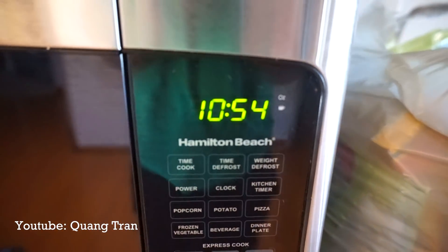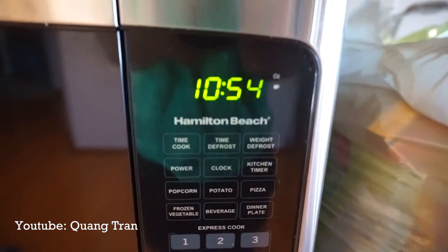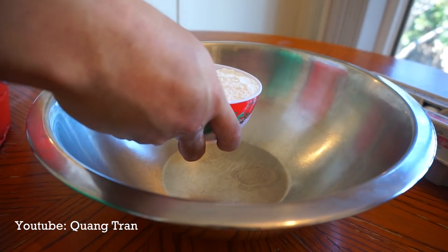You guys ask me how long does this meal take to cook? So right now it's 10:54. Let me show you. First things first, we'll start off with the pasta.